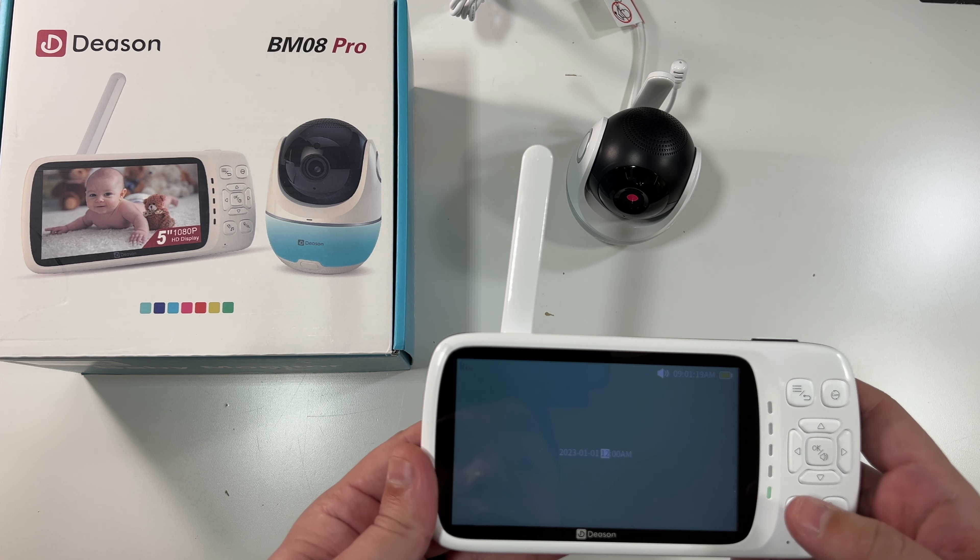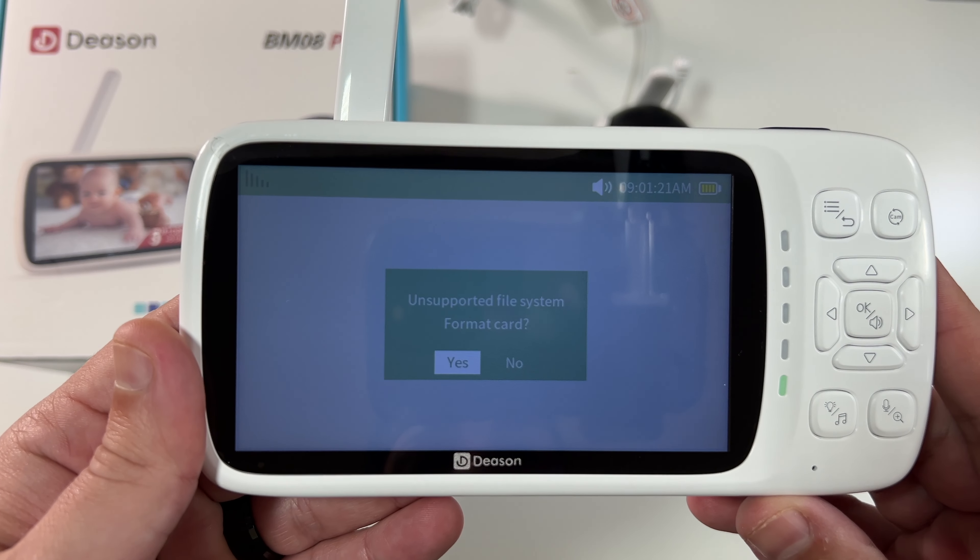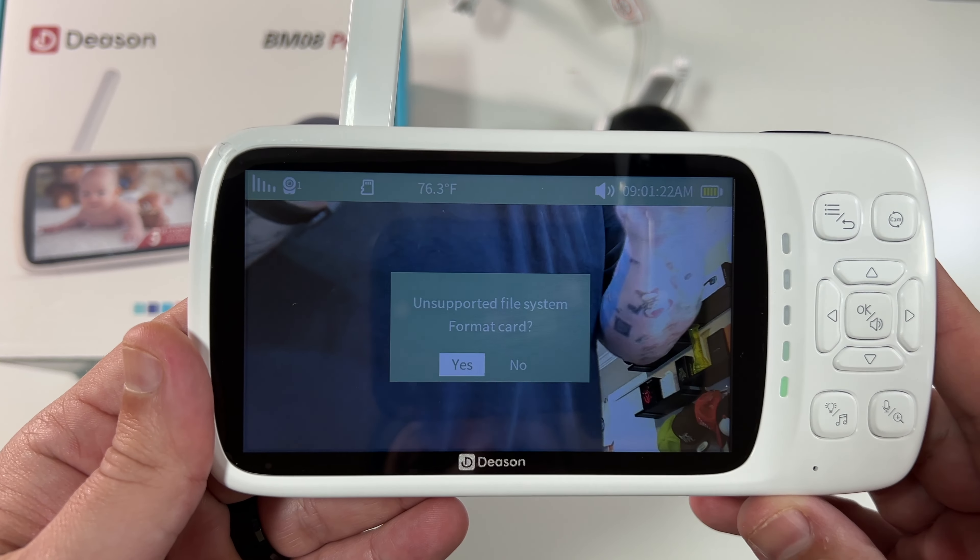Very nice. Let me set the date and time — and it already did it, never mind. Wow.